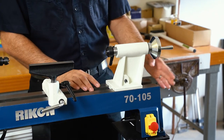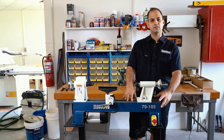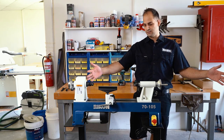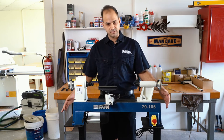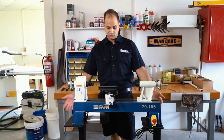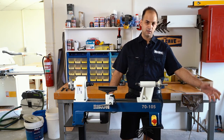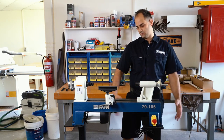You can add an extension bed onto it — it just bolts on the back — so if you want a larger distance between centers that's easy to do. We've also got it positioned here on the stand, which you can buy additionally, and you can also buy an extension for that stand so you can have the extension bed mounted on it as well.